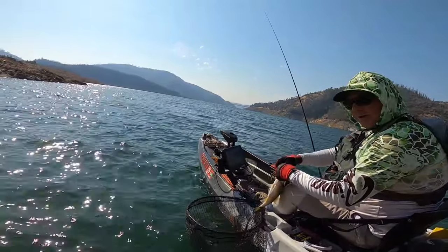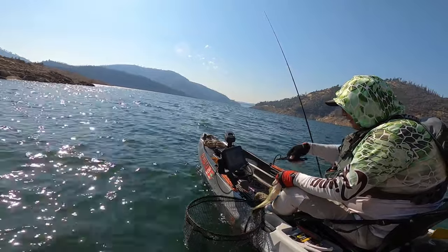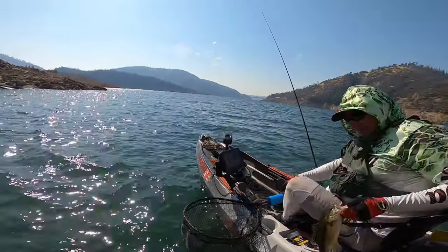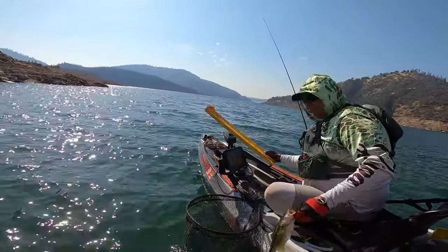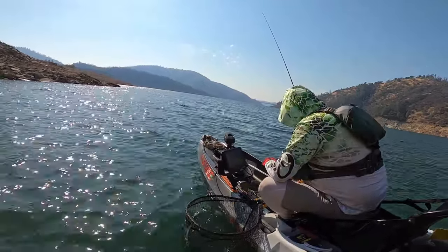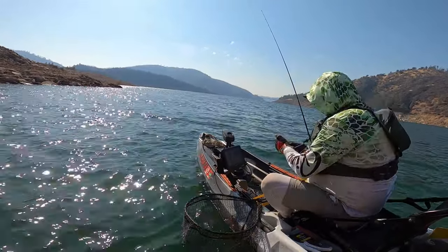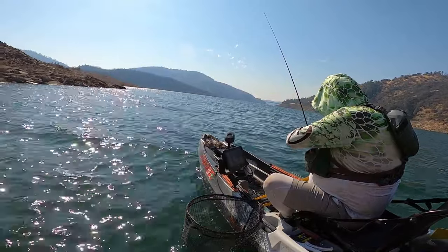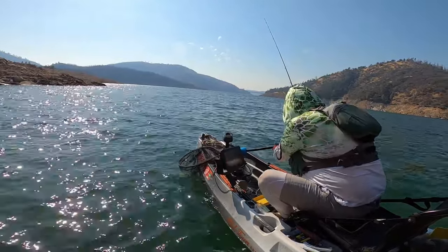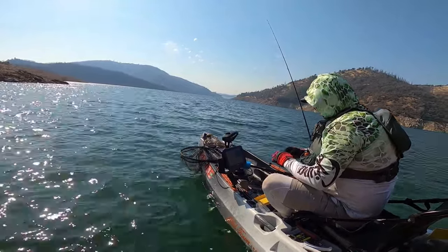Switched the free rig up a little bit — went to a Sanko. Moved across the other side of the lake because it just didn't seem like it was going on over there. Got a nice one — 13, maybe 14 inches. Going to go 13.75 inches. At the beginning I didn't think I was going to get anything because I was just barely dragging it on the bottom and I felt a thump.